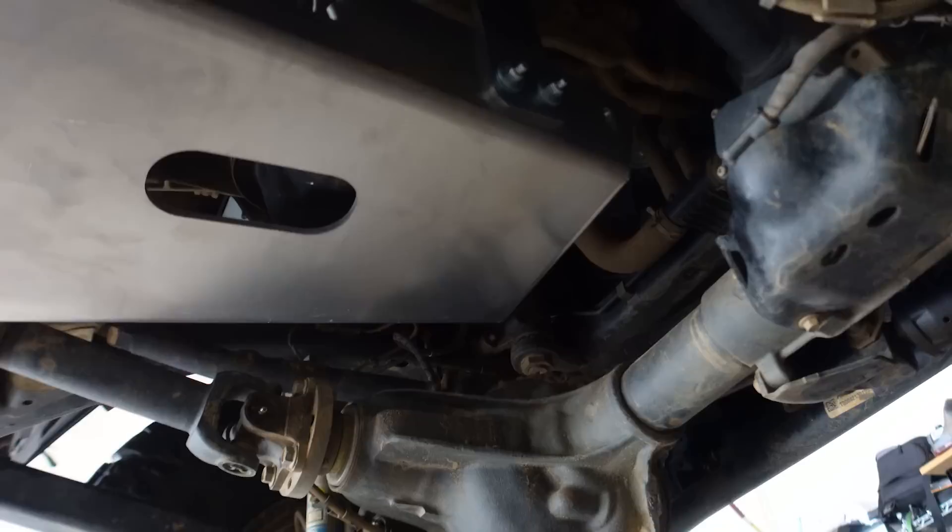Honestly, I cannot wait to scratch the crap out of these things in the Ozarks, off-road park, Moab, wherever we end up going later this year. I'm looking forward to just beating on these skid plates because that's what they're for. Obviously I can't give you a full review of the skid plates until I use them, so hit subscribe and follow along on our adventures and I will keep you updated on the Aspher 4x4 aluminum skids. They do look really nice and are smooth under the belly — I think they're going to function very well.